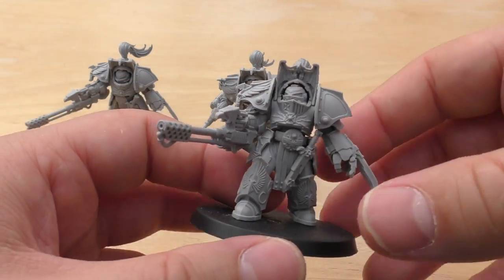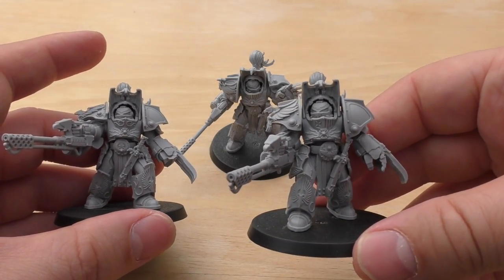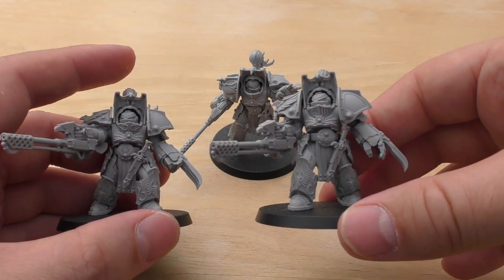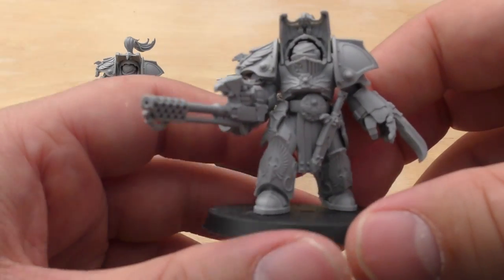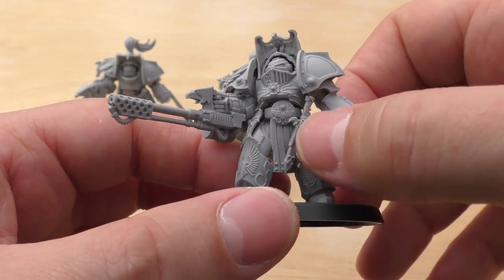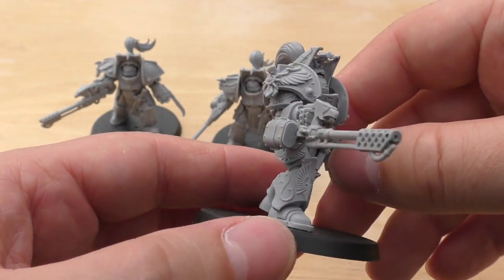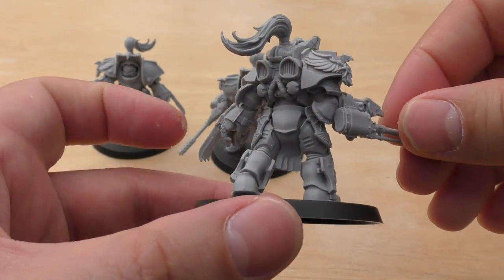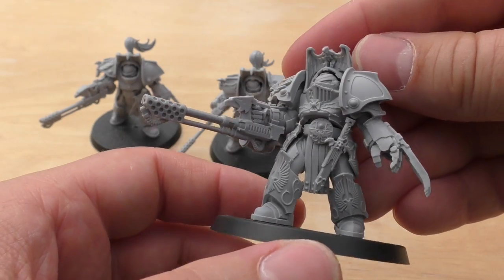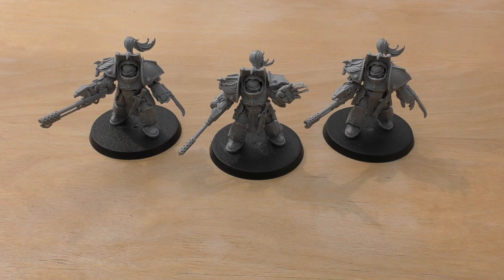This third guy has a similar pose but looks a bit more meaningful — like he's about to raise his Firepike or has just raised it. They've also got these little power blades, I think — they're called Missouri Cordias. Yeah, incredible. Huge models, they really are big. And speaking of which, let's do some size comparisons.